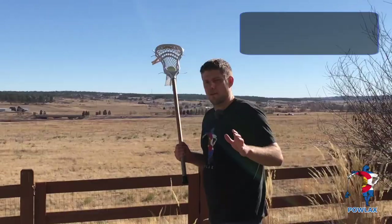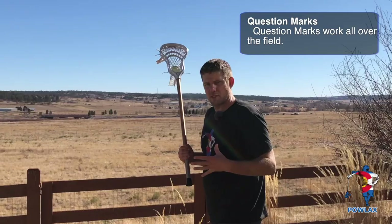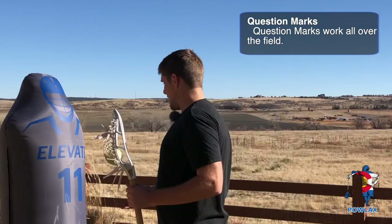Question marks don't always have to be done at the island. If I'm actually dodging down towards the goal, it works in a very similar fashion. If I execute a dodge and I'm running downfield and I see a slide come to me, same idea — jab, throw my stick to the sideline, turn to go get it, switch hands, and then throw the ball back up top, back the way I came.